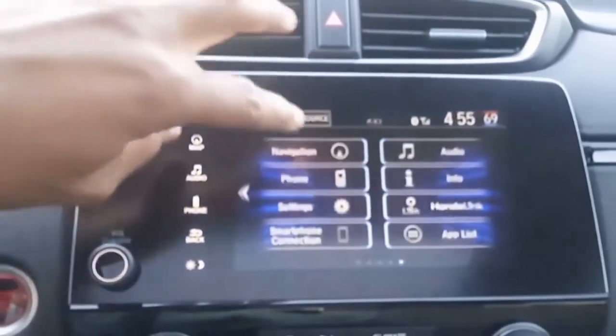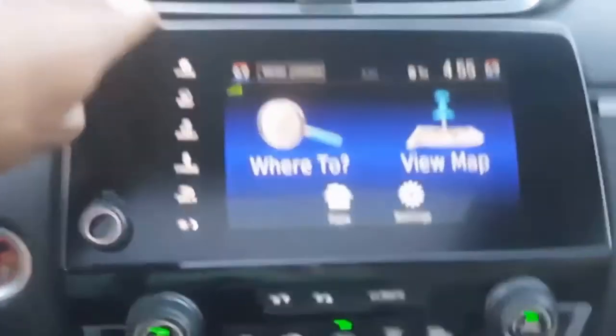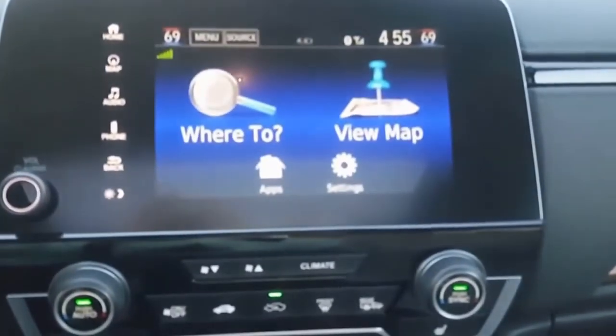This one does come with navigation since it is the Touring. As you can see here, it's very, very simple to use.